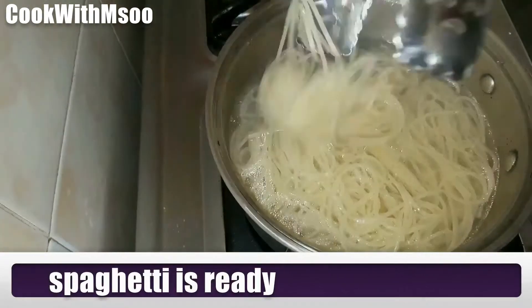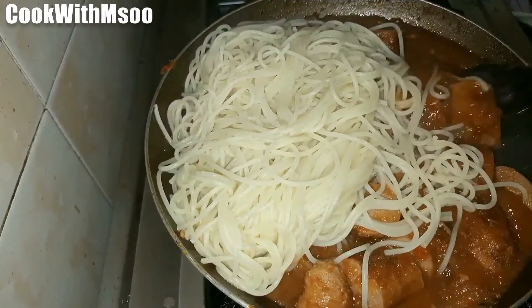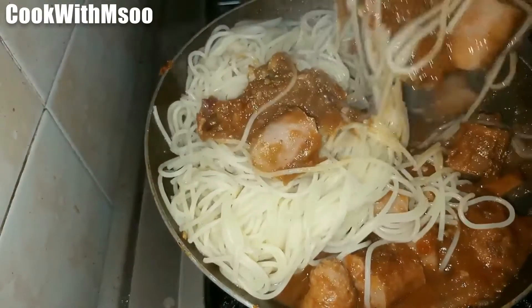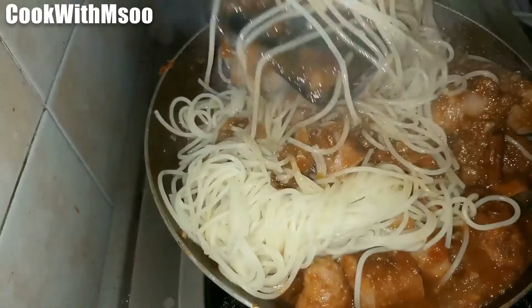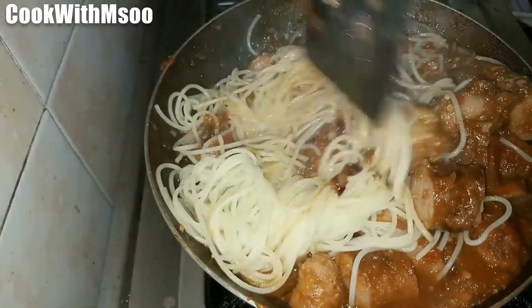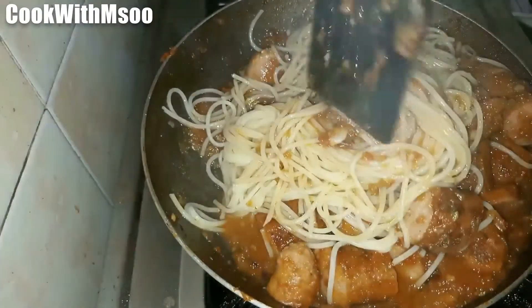Now for the boiled spaghetti — just mix in the spaghetti and the sausages together with the sauce and that's it. Mix everything together, then you can garnish with a little green here and there. And that's it — our spaghetti is ready!